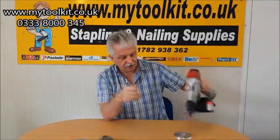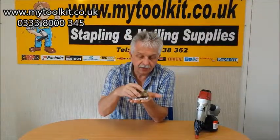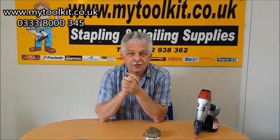When you are using the extra small nails, there's a spacer as well. That just helps to support the nails in the shorter lengths inside the pod. So there we go — the SCN45 coil nailer. See you again soon, take care.